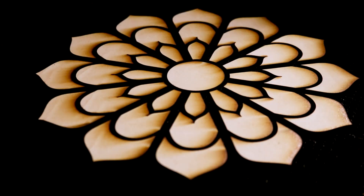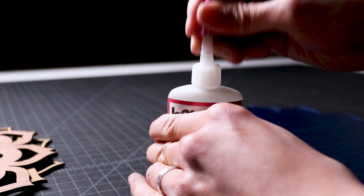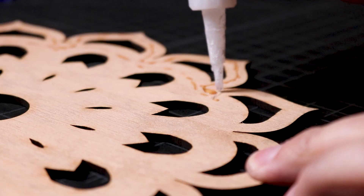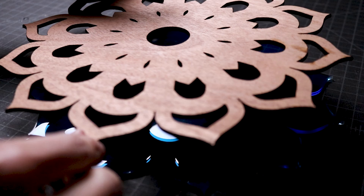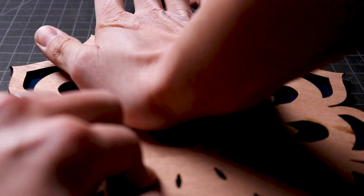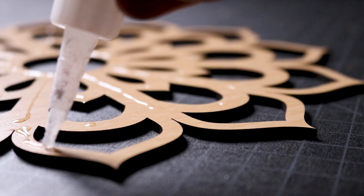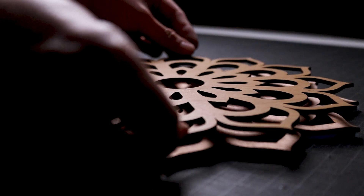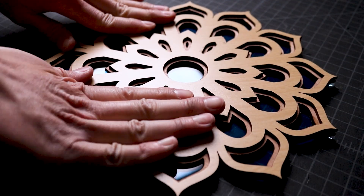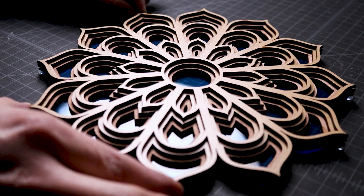Once the pieces were cut, I removed them from my machine and moved them to my work table. I removed the paper masking tape to reveal the beautiful wood finishes and the blue acrylic. I applied Maxi-Cure super glue to the back side of each layer and built the project from the bottom layer upwards, flipping each piece over, aligning it with the base layer, and pressing it into place. Since this project is symmetrical, we just need to make sure the outer edge of each layer is fully aligned.